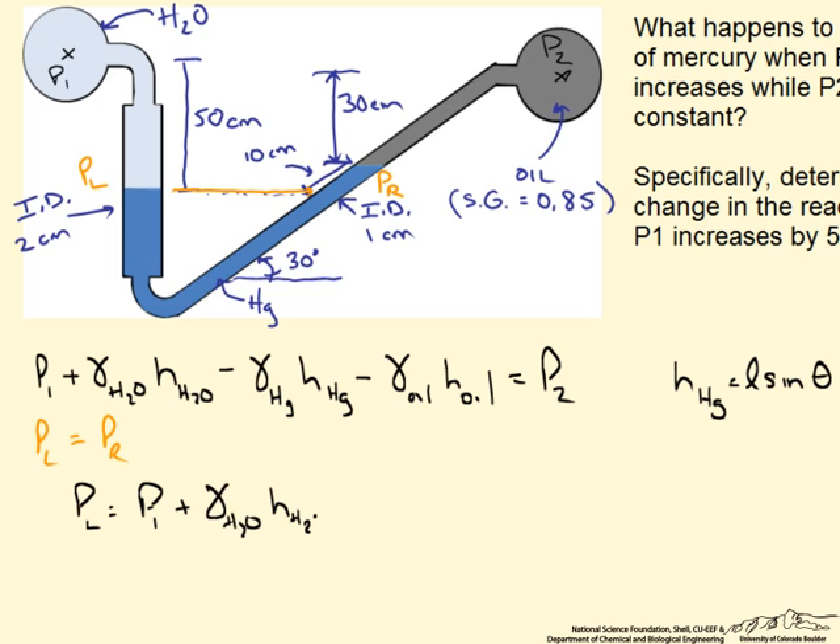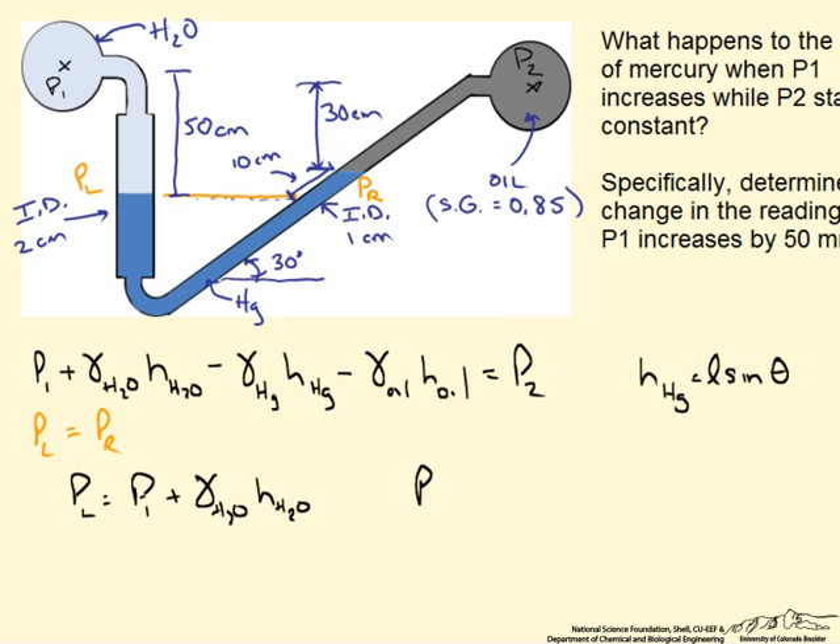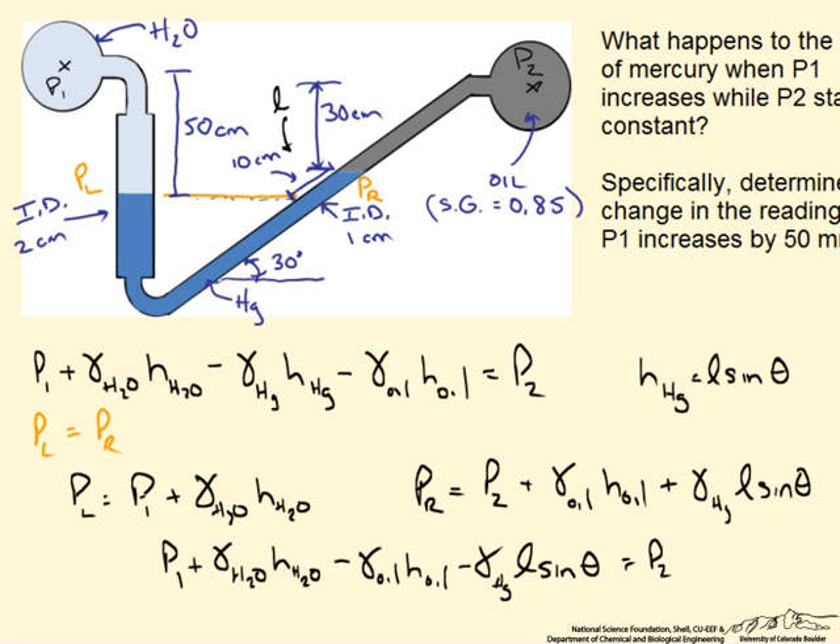Starting with the condition that pressure on the left side must equal pressure on the right side: the left side equals pressure at position 1 plus the specific weight of water times the height of the water — 50 cm in this diagram. The right side equals pressure at location 2 plus the specific weight of oil times the oil height (30 cm), plus the specific weight of mercury times L·sin(θ). Setting PL equal to PR gives us that top equation.